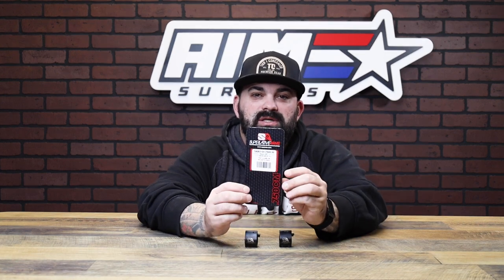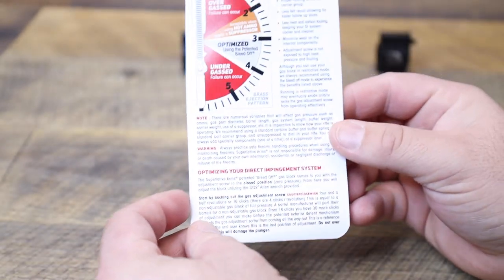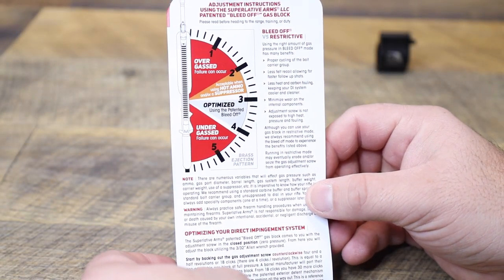What's also pretty cool is inside the packaging it actually gives you a troubleshooting guide and tips on where to tune it to and why you should tune it that way. When you open this up you have a cool little visual chart showing ejection patterns and what's causing it to eject that way.